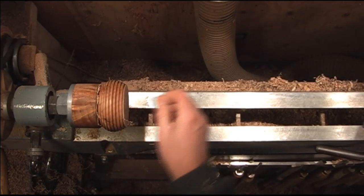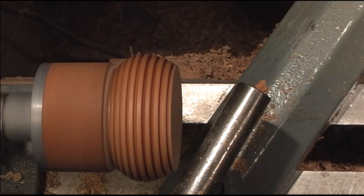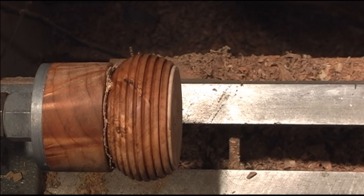Just like that and then we'll sand the bottom up. That bottom bead got cut off a little bit so I'm going to go ahead and bring it around just a little bit. Now we'll go ahead and sand the bottom up.